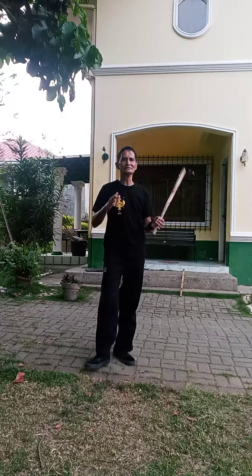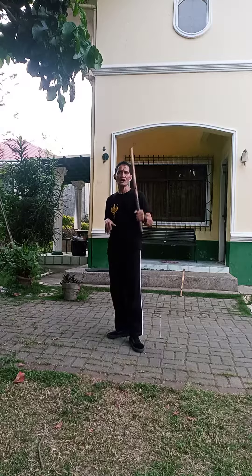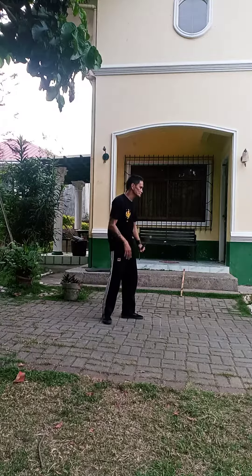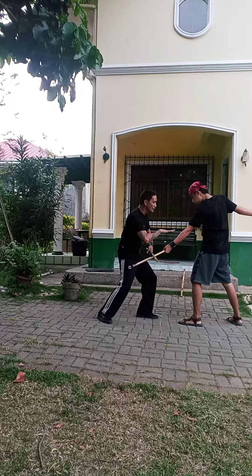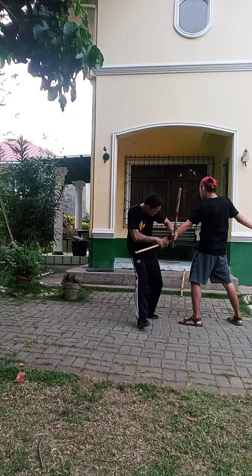The next drill is against a number three strike using Pundo Tirada strike with the elbow. So when the number three strike comes — slowly first — Pundo Tirada, strike, cung nhoc, abarico, and then his arm.